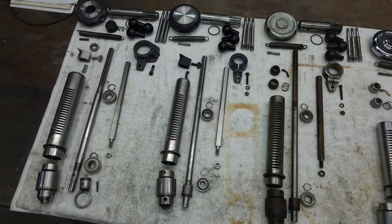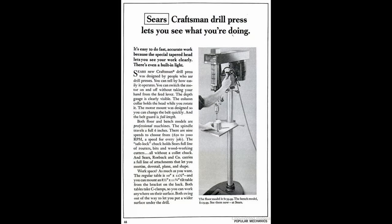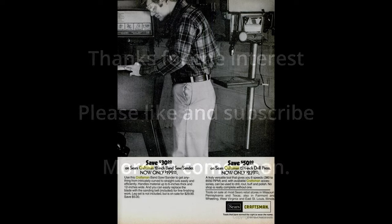So that wraps up the comparison of the Emerson generation models, and I will be starting the rebuild of the Emerson Gen 2 series fairly soon. If you found this helpful or enjoyed it, please like and subscribe. I appreciate the support, and I will see you next time.